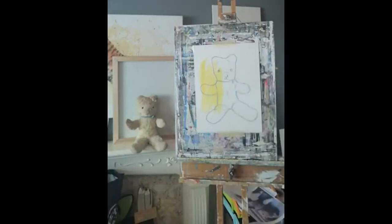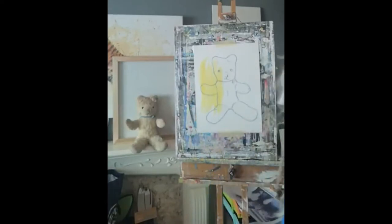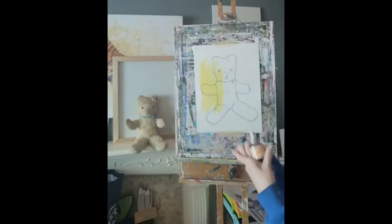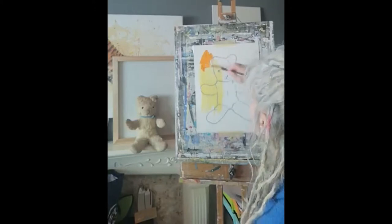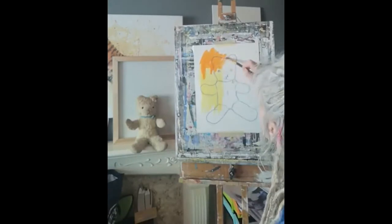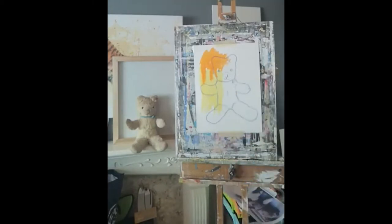I'm going to do a circular rainbow so it blends the colours around that way. The next one I'm going to do is orange — I've got a fluorescent orange ink here. I'm not going to worry about these colours dripping or merging because it really doesn't matter what the background looks like; you'll still see the teddy. Next I'm going to use a carmine.